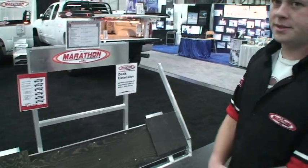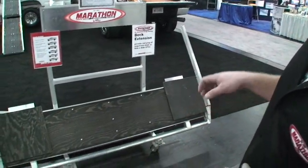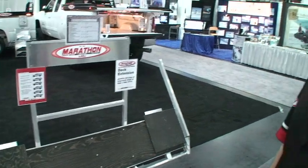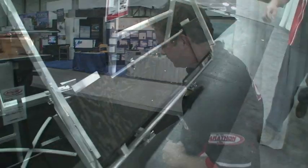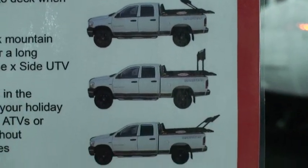Another feature of the Marathon decks is the deck extension. It is designed to be retractable with the deck, removable with two bolts, and designed for loading on. It adds 18 inches to the back of your deck, and it's ideal for people running decks on short-box trucks — if you want to haul long-track sleds in the winter, as well as quads and a travel trailer or boat in the summer, this is the ideal piece of equipment. The deck extension can be flipped up onto the truck and out of the way, so when you're not hauling anything, you can fold it up onto your deck neatly and not have eight or nine feet hanging off the back of your truck.